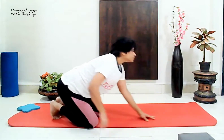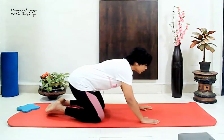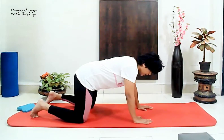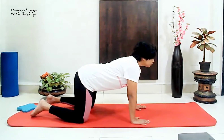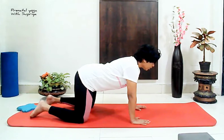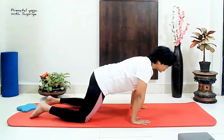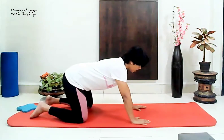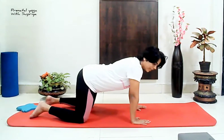So for that, we come into the tabletop pose. You may sit into vajrasana — the kneeling pose — and from here, enter into the tabletop pose. Take the appropriate distance between your knees and between your arms, and get comfortable. Back in a relaxed, neutral pose. From here, we'll gently sway back and front — releasing the tension in the lower back. Keep all attention on your lower back.